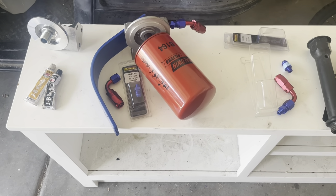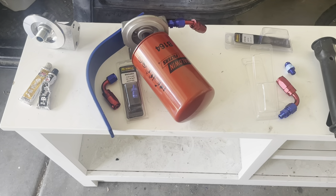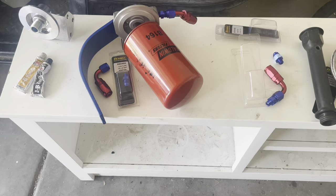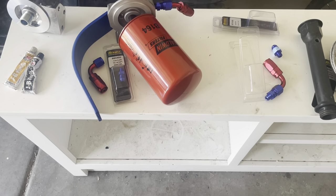Hey y'all, I wanted to show you the setup that I made for my oil bypass for a 6.0. It's DIY — I did it myself. I basically replicated all the expensive ones that I've seen.